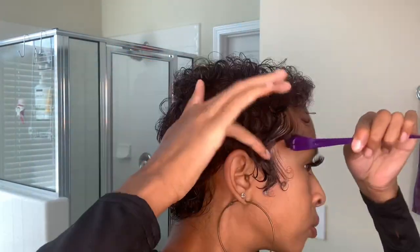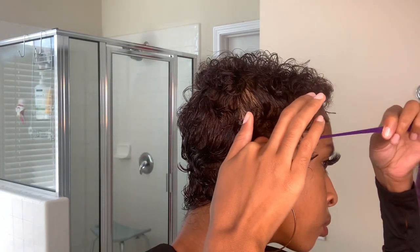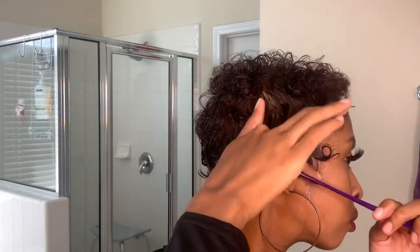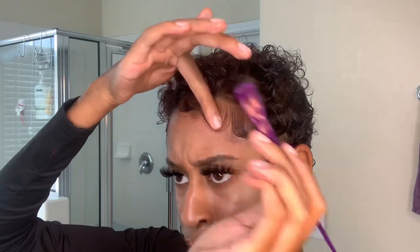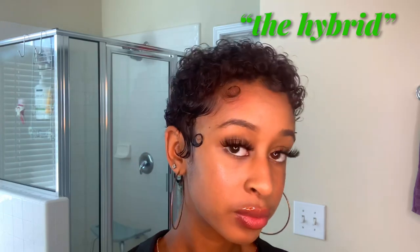Just play around with it and get your desired look. Then go in with the edge brush and fix up your edges — this is honestly what makes this hairstyle. Whenever I do this style I always go crazy on the edges, which not everyone prefers, but I really like it and I get a lot of compliments. Just play around with different curls for your baby hairs until you're satisfied. I call this one the Hybrid, because it's a mix between finger waves and the curly fro.